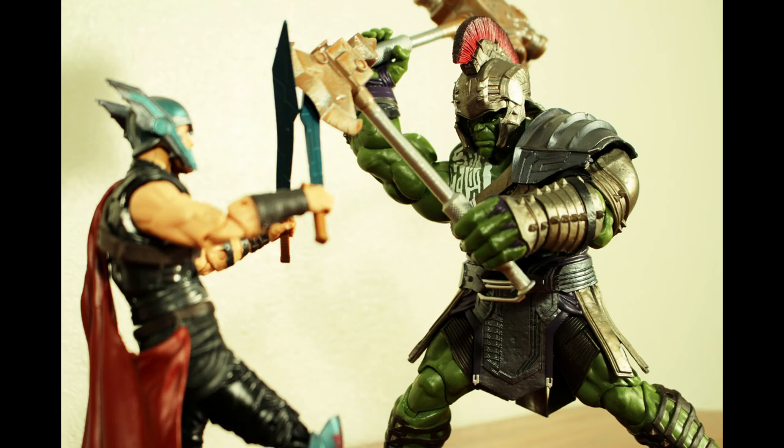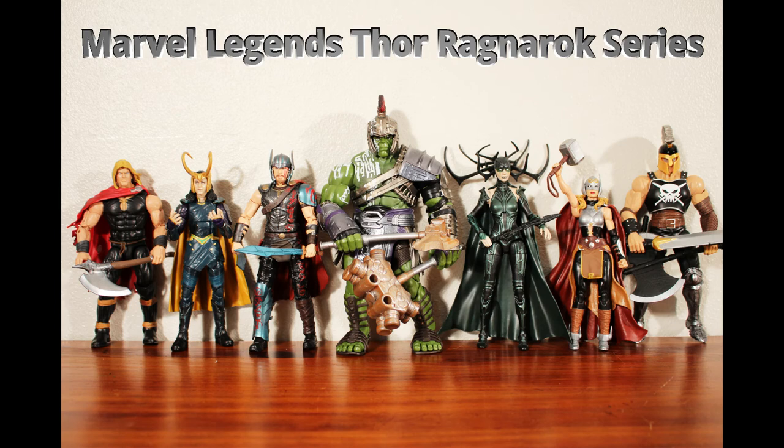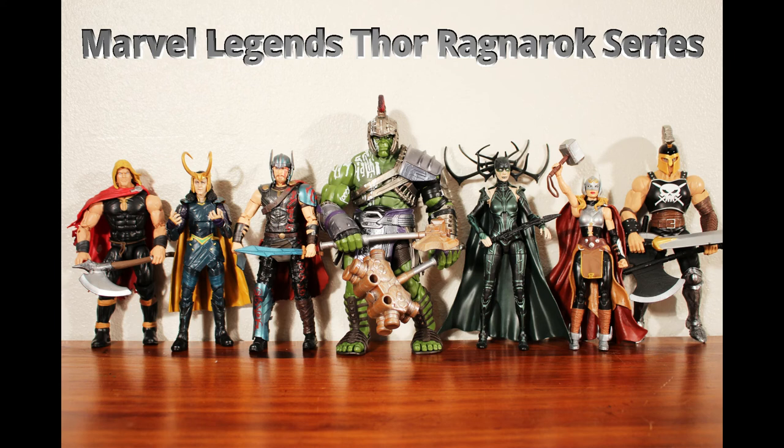I think we'll see more Hulk figures in the future, with some of these parts being reused. So that's the whole Thor Ragnarok set. It has three comic figures and four movie figures, counting the Build-A-Figure. I was most excited to get Jane Foster Thor and the Hulk Build-A-Figure, but the other movie figures look great too, and I know a lot of fans really wanted to add Ares to their collections. That wraps up this video, thanks for watching.